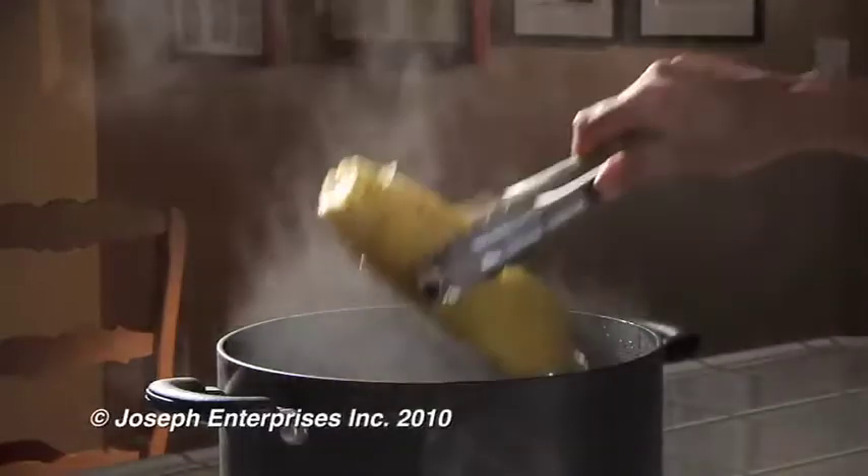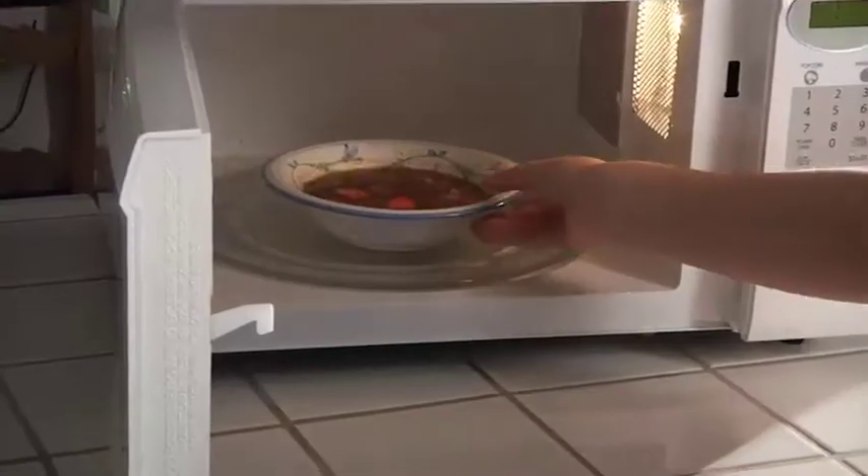Taking that hot corn out of the steamy pot can hurt. Ouch! Or pulling that hot soup out of the microwave can be scorching. Owie!